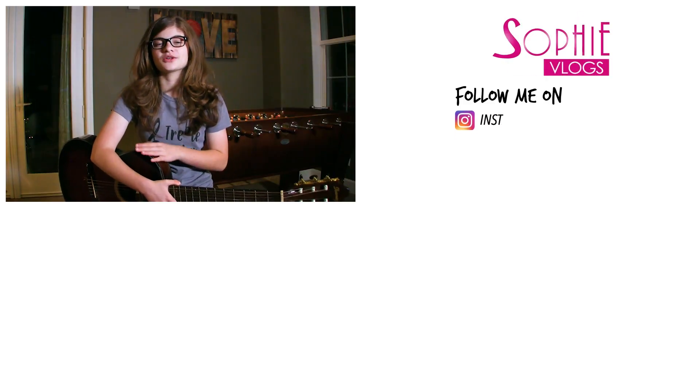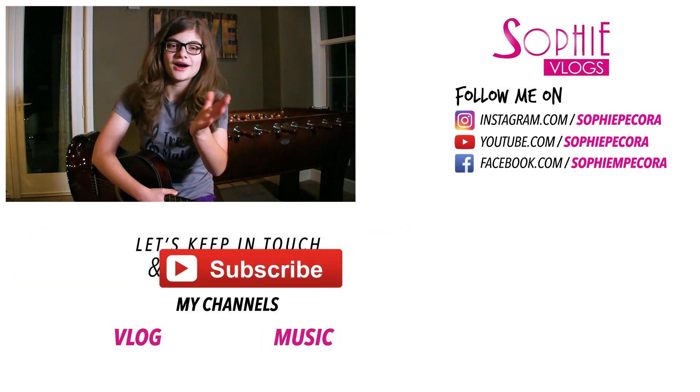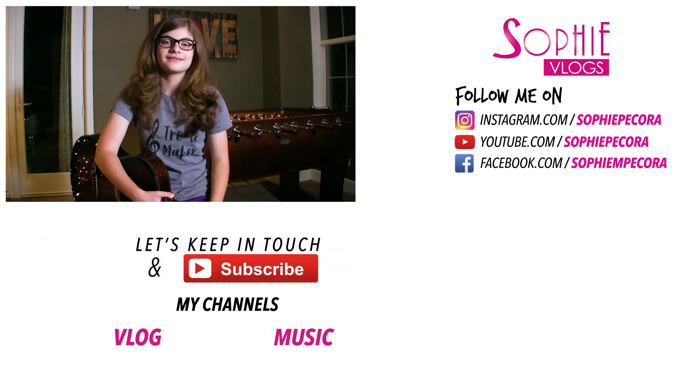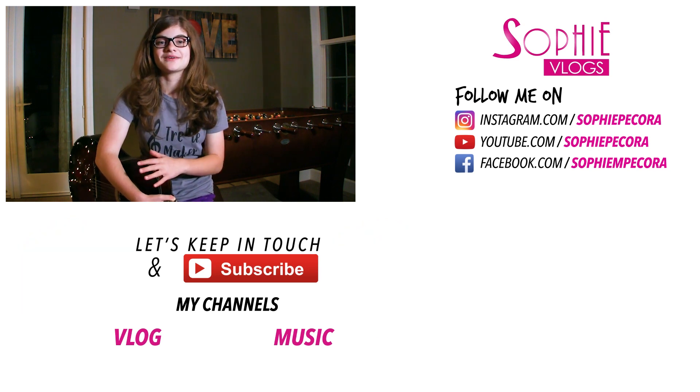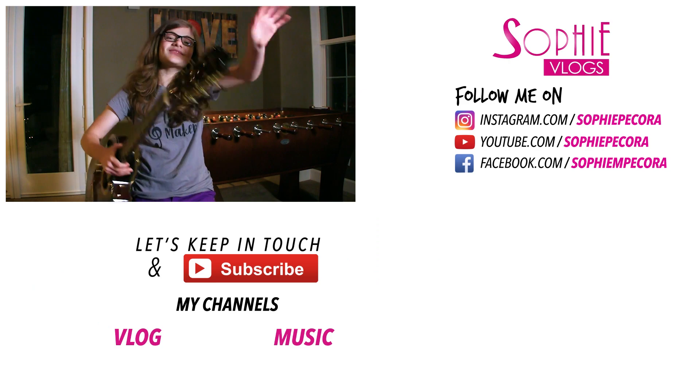Oh wait, and also — if you're gonna make a cover of this song with the guitar and you got the chords from me, can you send it, or like, say in the comments that you did it on your channel? I wanna see you perform the song. That would be cool. If you learn chords from me and then sing it, I would love to see it. That would be awesome. That would make me happy. But anyway, bye everyone!